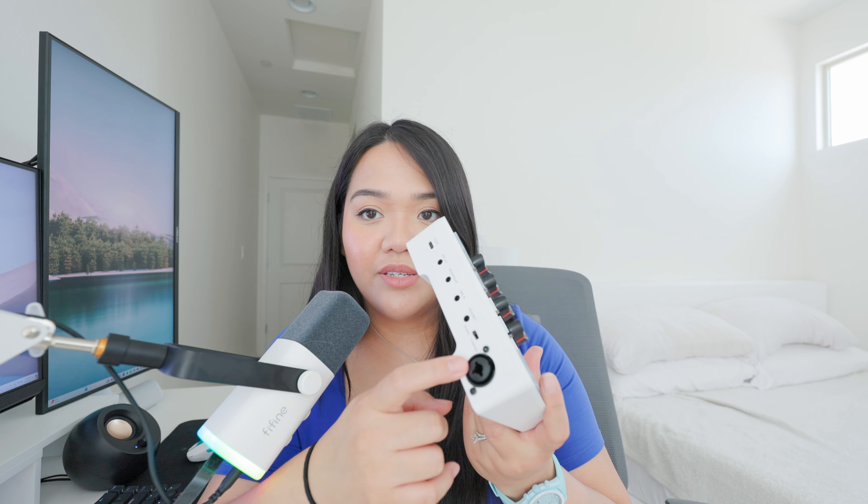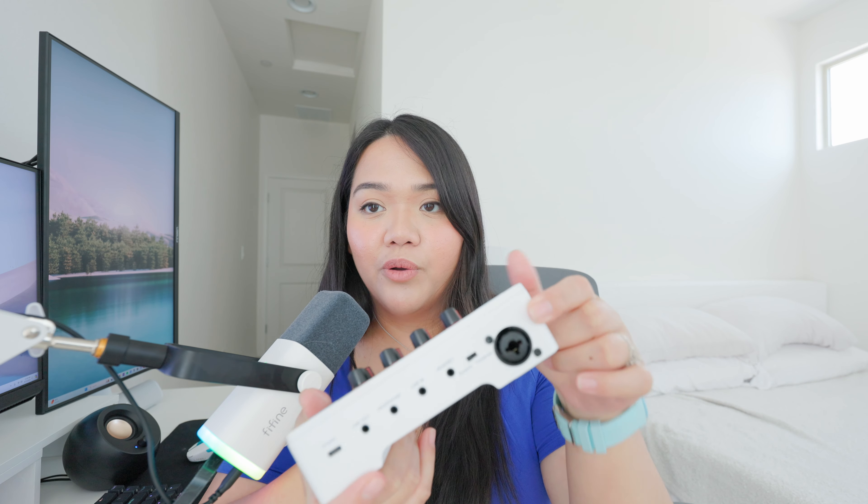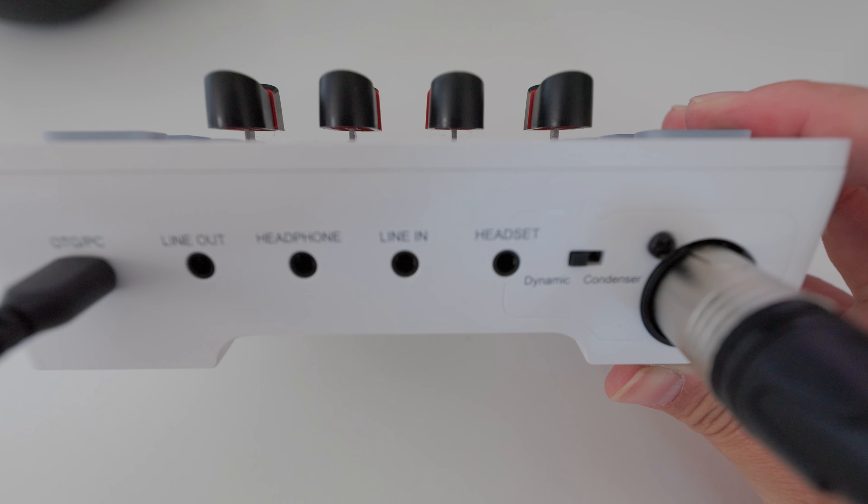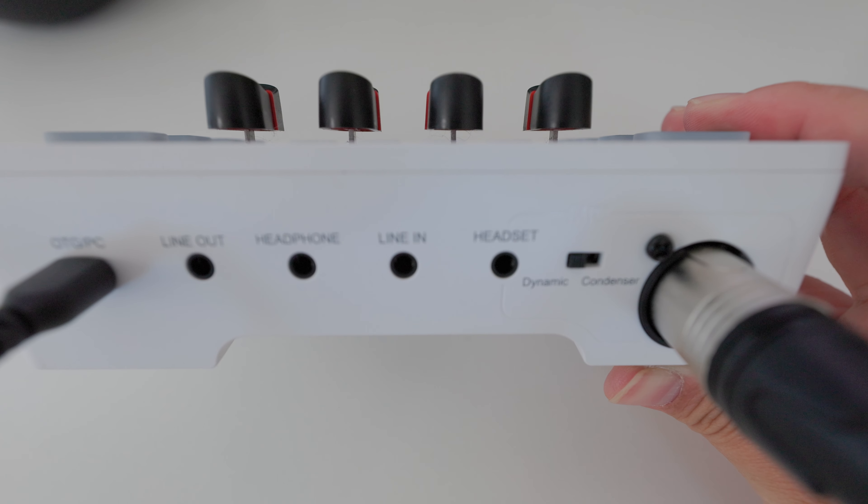On the top of the SC3 are the input jacks, including where you use an XLR cord — so if you're using a mixer with your microphone, you'll want to purchase an XLR cord. Other inputs include your headphone jack, line-in for external music, and a headset input. The only drawback to the line-in is that the only way to have an external audio source for music is to attach it directly with the jack, so you'd be plugging in your phone directly to the mixer.